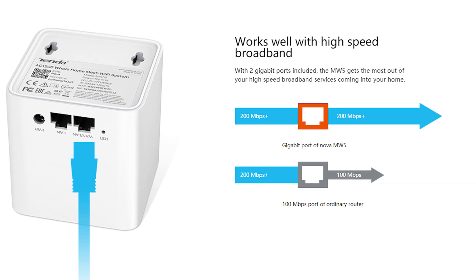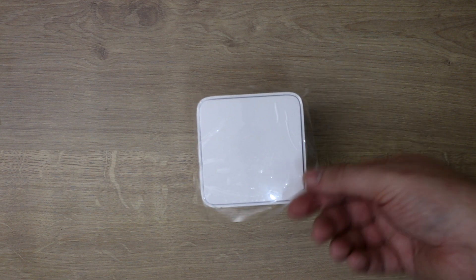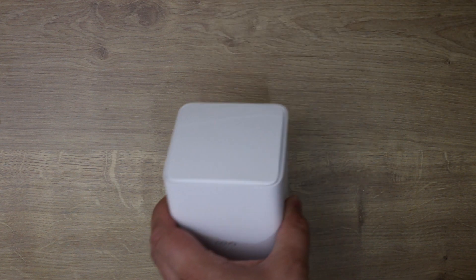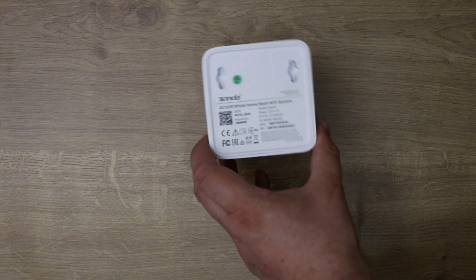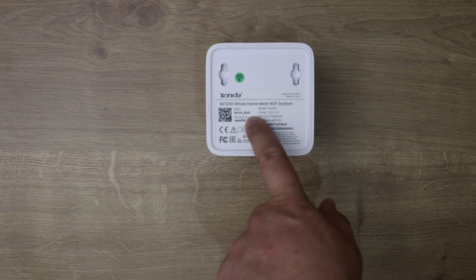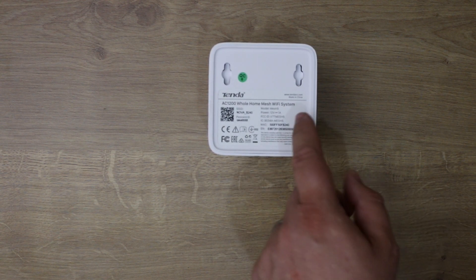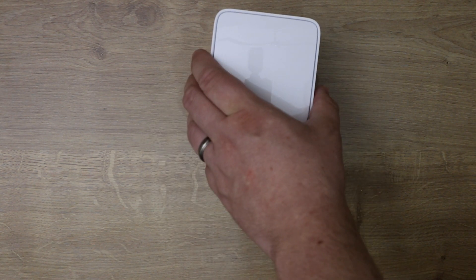On the top there's just a little bit of plastic to peel off. On the bottom it shows your wireless information — the SSID, which is the network name, as well as the password, model number, and other details.